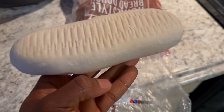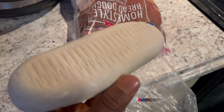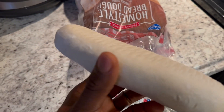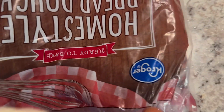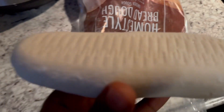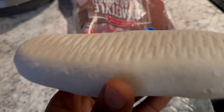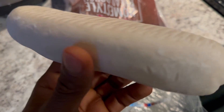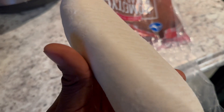Alright guys, I just took it out of the bag. This is the flour — you can get it from Kroger, as you can see right here. It's from the supermarket and it's already been mixed, so don't worry about mixing it. All you have to do is wait until it defrosts, because it was in the refrigerator and has a lot of ice on it.